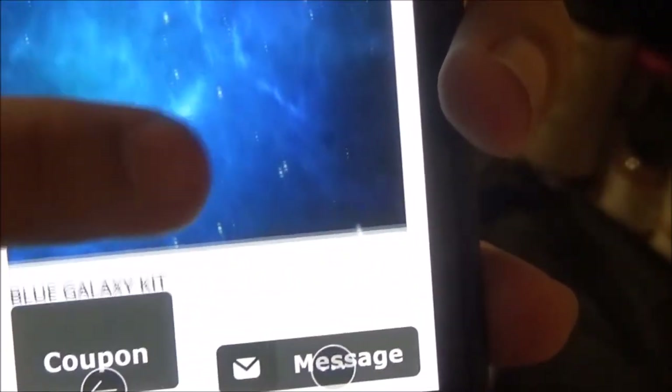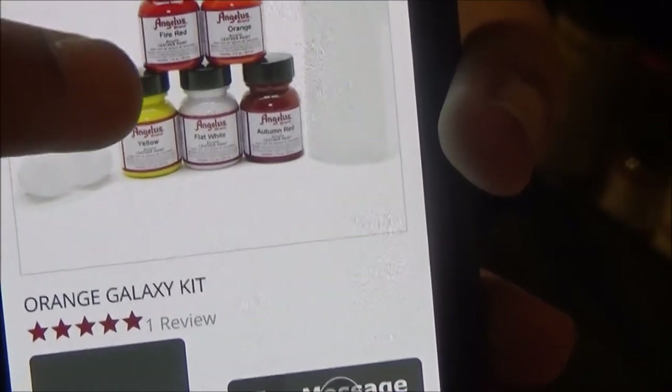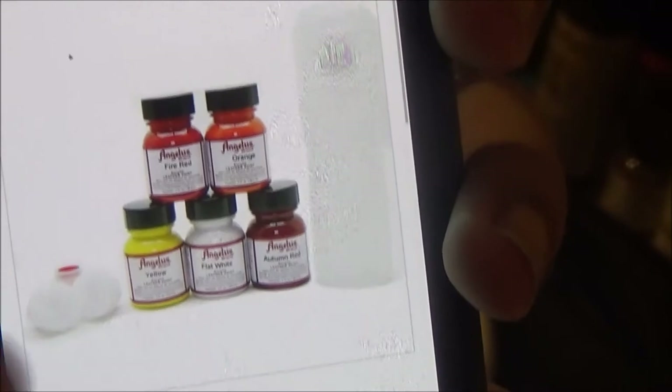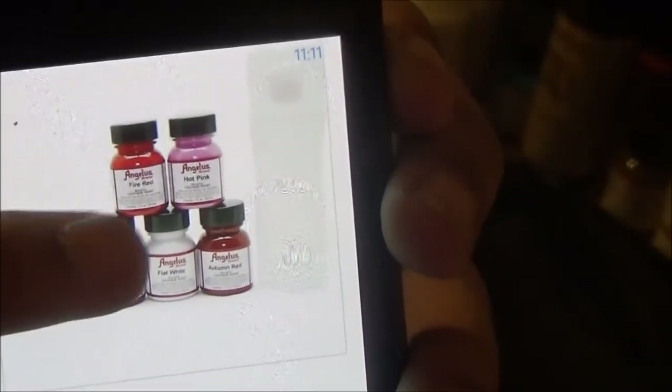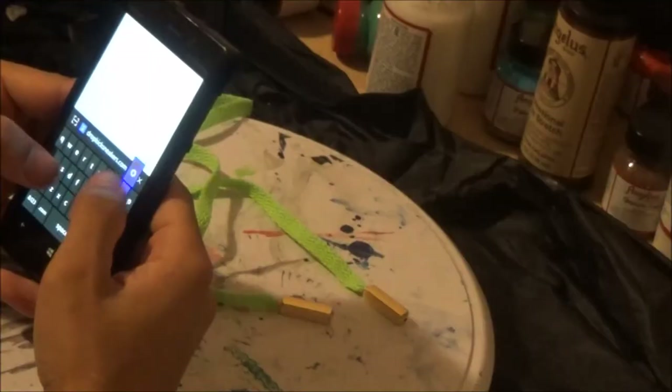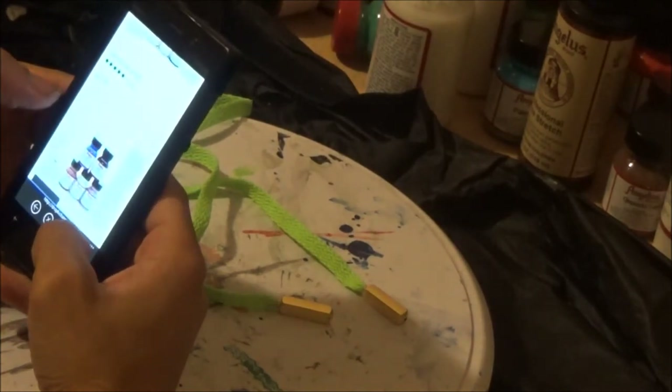That one's really dope. Go down a little bit more — we've got another one, see the pinks — tap on it for the orange galaxy. Boom, like exploding suns! And then we've got one more for the purple galaxy — boom, that one's dope too.